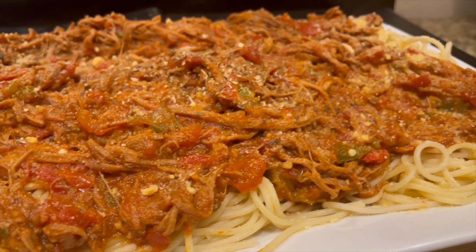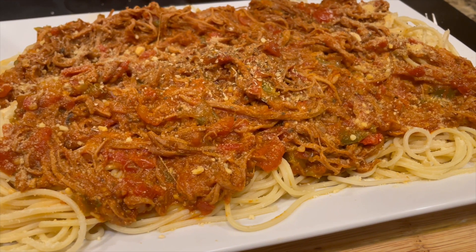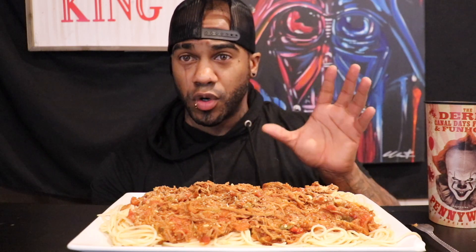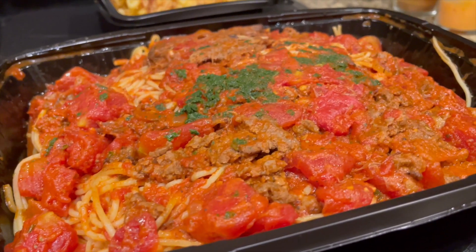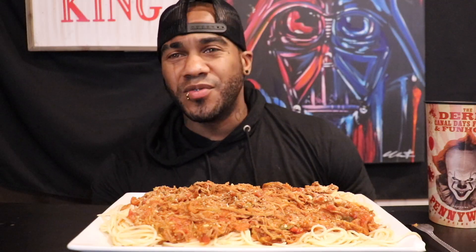I actually haven't tried it yet, but smell-wise it's pretty close. The only thing I would have done differently is I would have added more tomatoes at the end — here's a picture of the real one — there are some tomato chunks in there. I used all my tomatoes so it's missing that. But other than that I think I did a decent job, and the real test is what does this taste like?